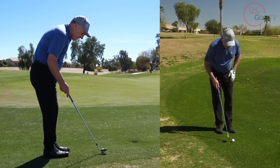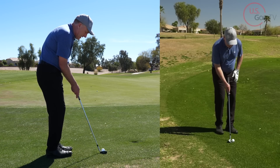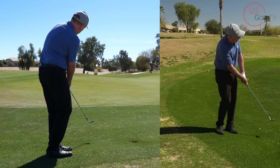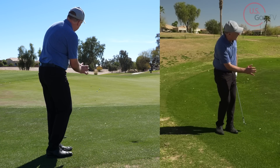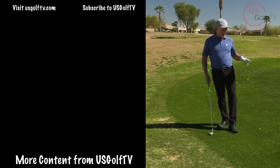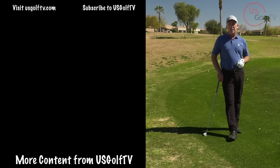Ball in the center of the heels, face slightly open, shaft a little vertical — straight back and then down the line. Perfect contact, nipped it right off the top of the grass and rolled up there. So these shots — a little bit downhill lie, don't have a lot of green to work with — are not that difficult if you understand these simple concepts.